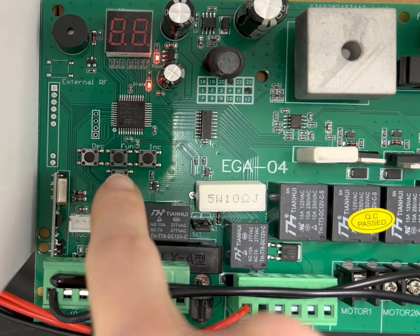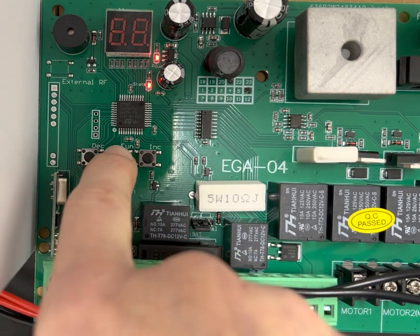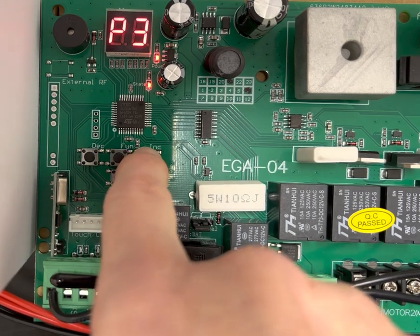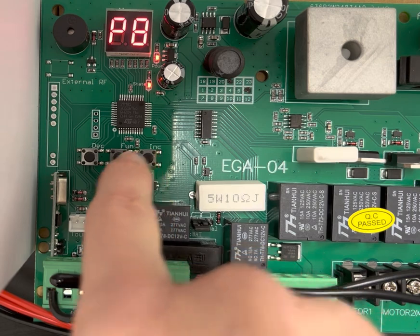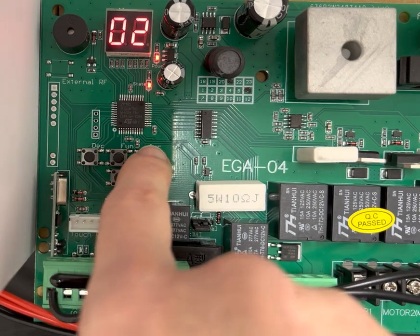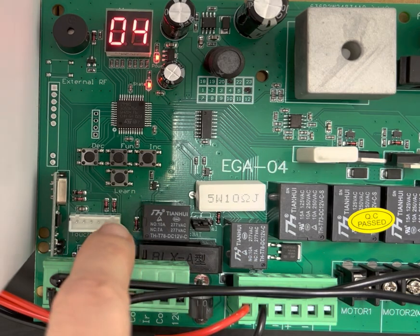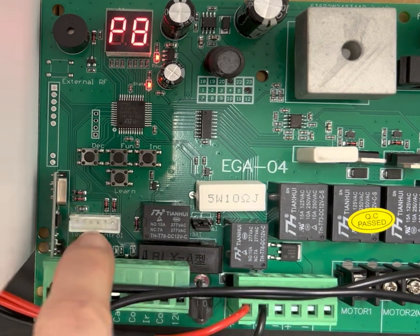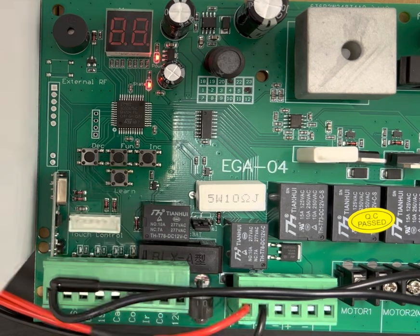To do this, hold down the Fun button until P0 comes on. Hit the IMC button up to P8, then hit the Fun button to go into it. Hit the IMC up to 04 for your four second delay. Hit Fun to save and Learn to get out.